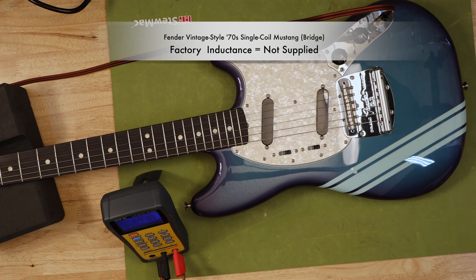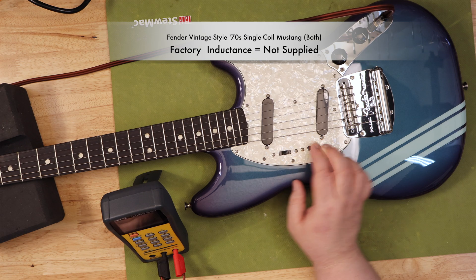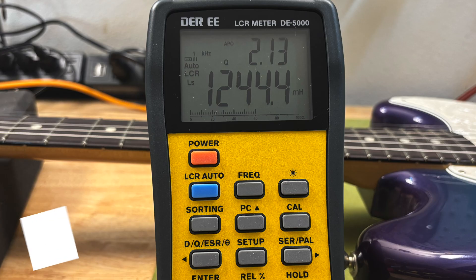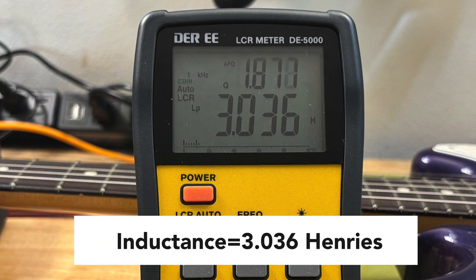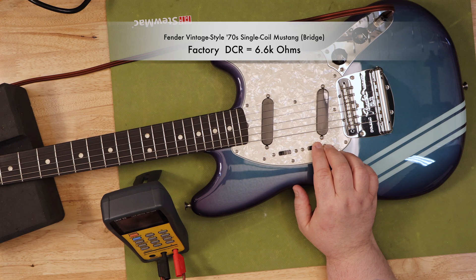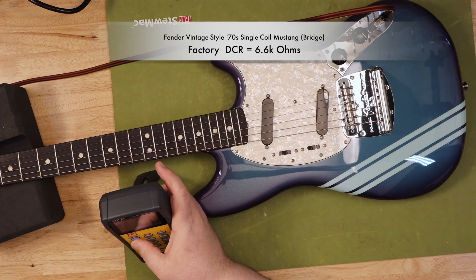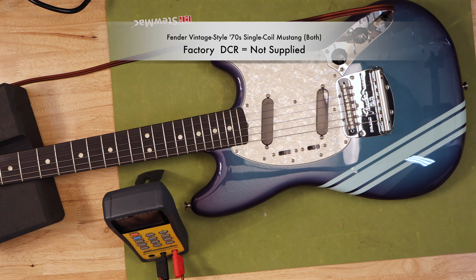To measure inductance, you need a specialized LCR meter. We connect it just like we did with a multimeter, and the readings give us a much more accurate picture of the pickup's actual tonal character. A pickup with higher inductance will typically have a lower resonant frequency — similar to higher DC resistance — but it's a much more precise way of quantifying it. This is why a pickup's inductance value is often a better predictor of its sound than DC resistance alone. For example, a single coil with lower inductance might have a very high resonant peak, giving it that classic bright and cutting tone, while a high-output humbucker with much higher inductance will have a lower, broader resonant peak resulting in a fatter, darker, and more powerful tone.